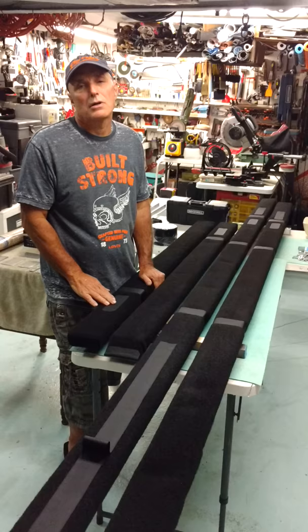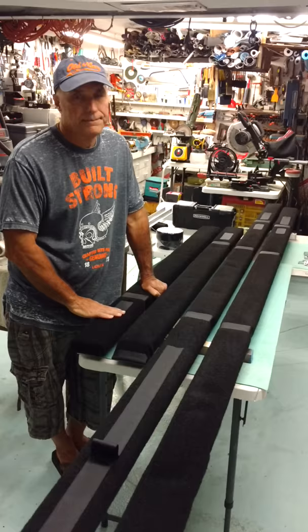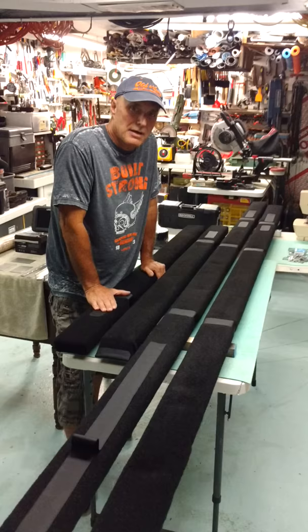Some of these steep inclines are on ramps, and the weight of your boat creates a lot of drag, so it makes it harder for you to crank your boat up. By applying the Velcro, it's creating a slippery surface and reduces that drag.